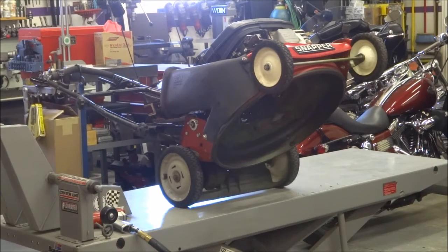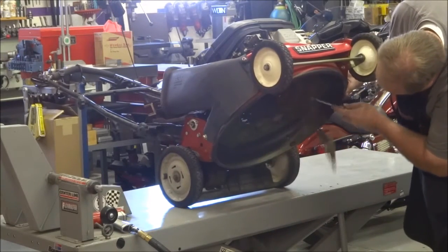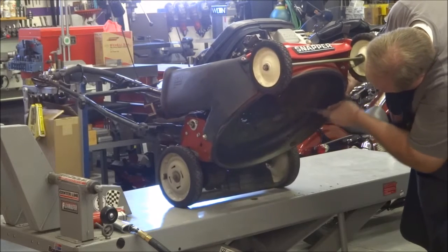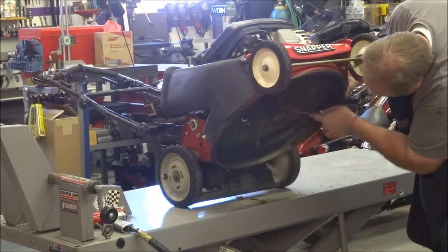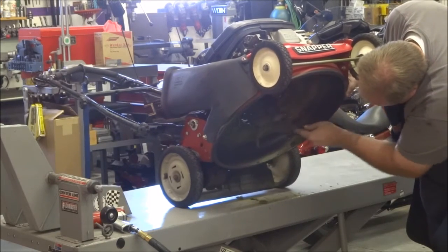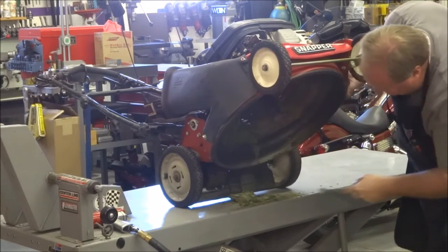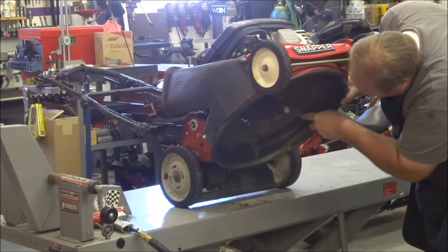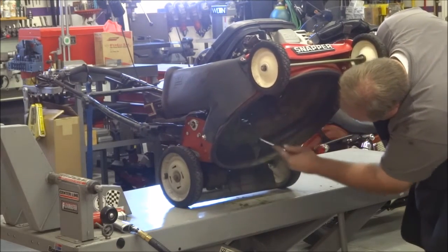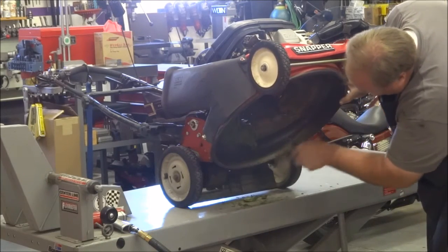The underside of the deck doesn't look too bad this year either. I think some of that can be attributed to it being a dry year, so there wasn't a lot of moisture in the lawn while mowing, and therefore not a lot of packed grass. It's not as bad compared to some years. There's not much you can do about the mess — just try to keep it contained in one area, sweep it up, and you're done.